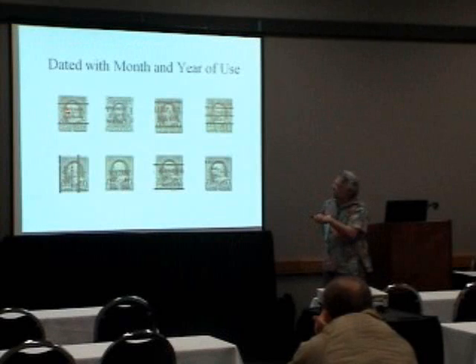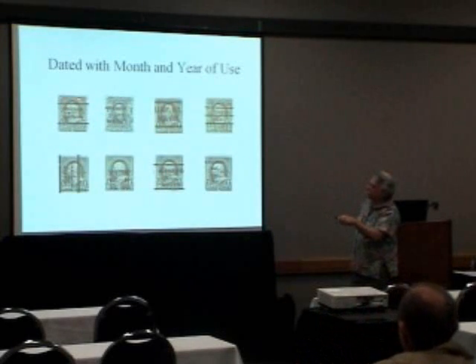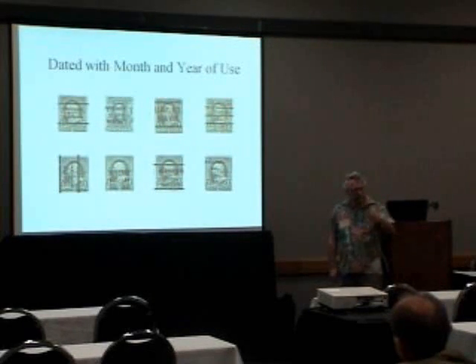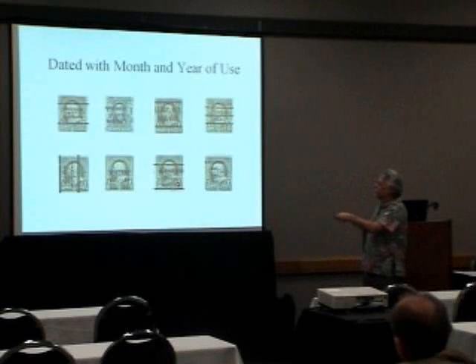Here's more of the dates. A lot of them from Chicago and Binghamton, and these were all done around 1901 and 1902. Then they changed the regulations and said you didn't have to put the month and the year on all of them.